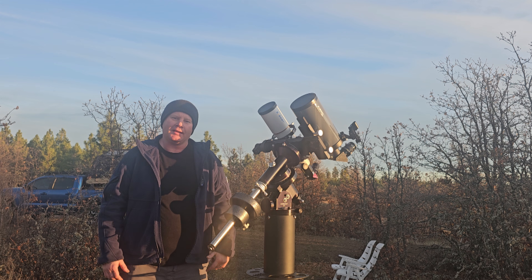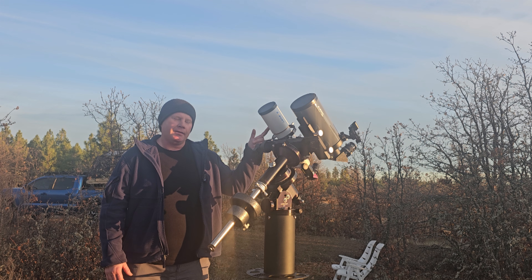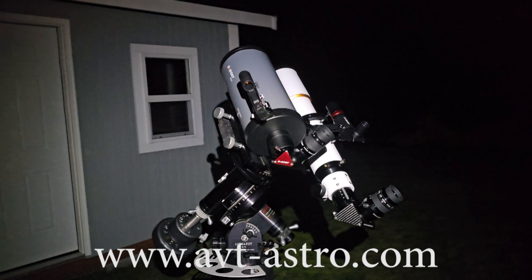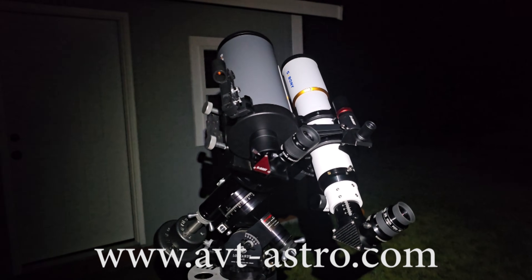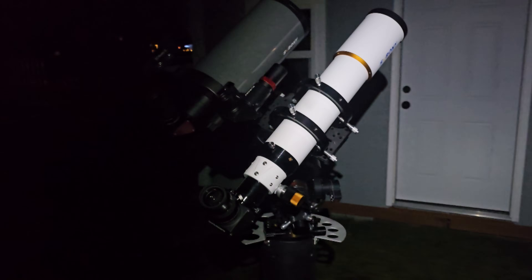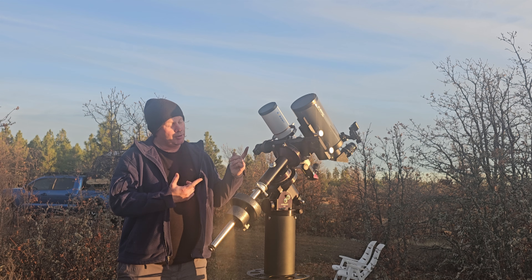Hey guys, Vlad here with AVT Astro. Today we are looking at the SV Bony SV 503 80mm and the 5-inch MK127. I run a little astro blog called avt-astro.com and of course this YouTube channel, so if you're not subscribed please do consider subscribing. Over the last 25 years I've had the privilege of owning over 100 scopes and more accessories than I can count. Let's get down to looking at these two beautiful scopes.